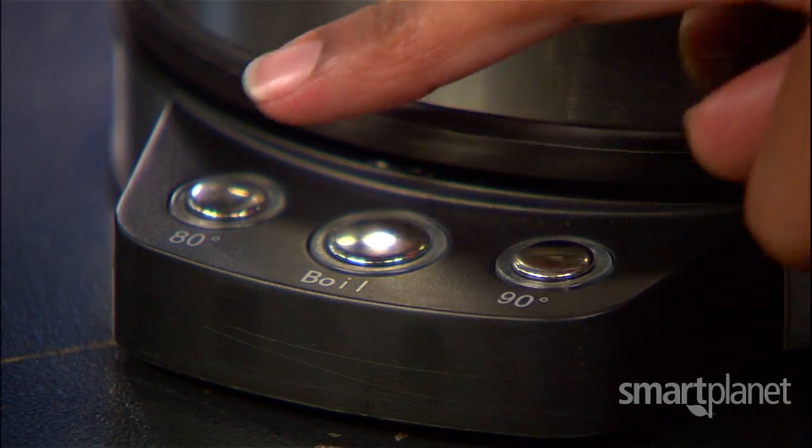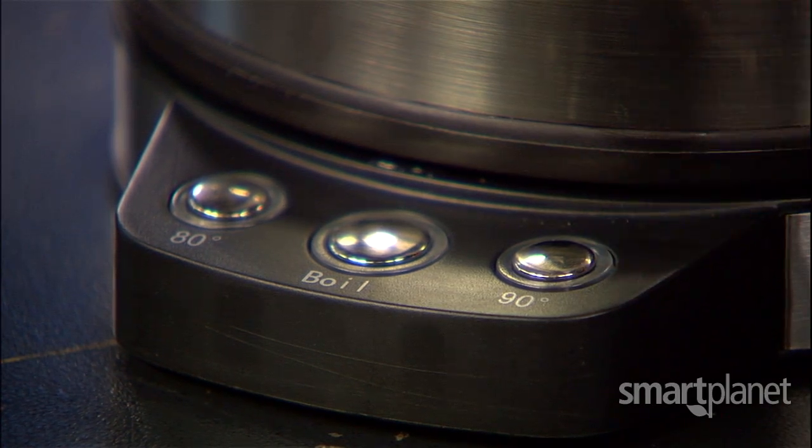If you don't want your water boiling, there's also an 80 degree or a 90 degree option. This is perfect for people like my mother — she comes over to my house and boils an entire kettle full of water for one, maybe two cups of tea. It drives me bonkers.